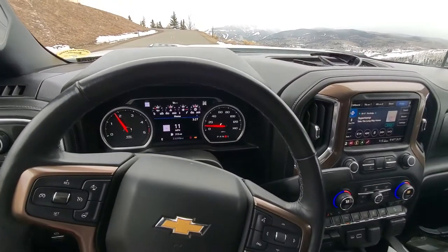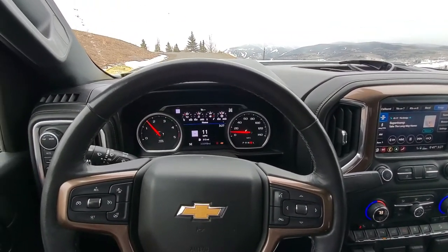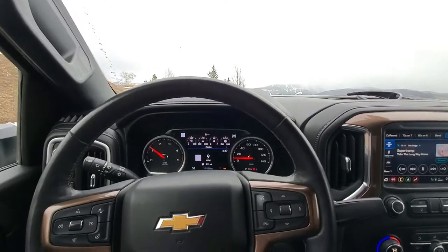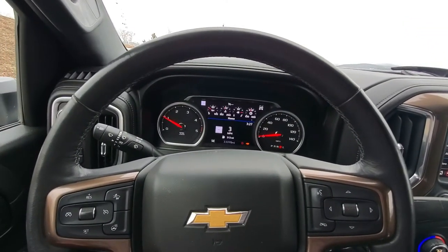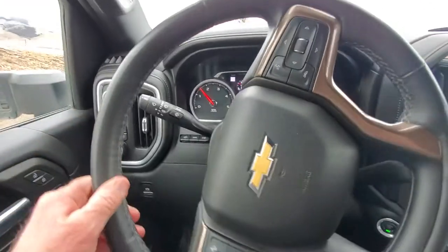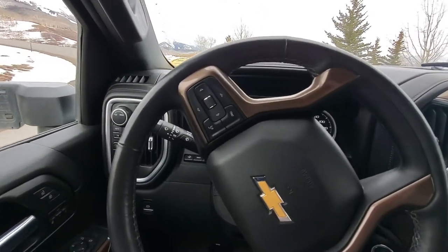Just did it again right there — truck was really jumping. What happens on the snowpack road is the wheels break loose when it does that. Right now as I'm starting to climb there was a big kind of a thump toward the rear wheels when they're trying to drive.